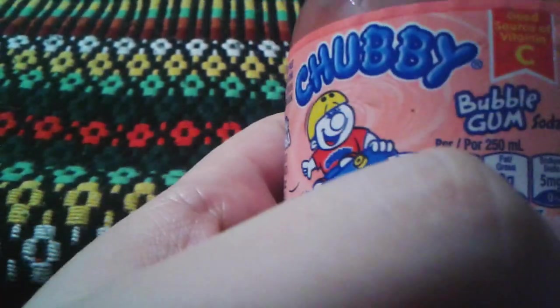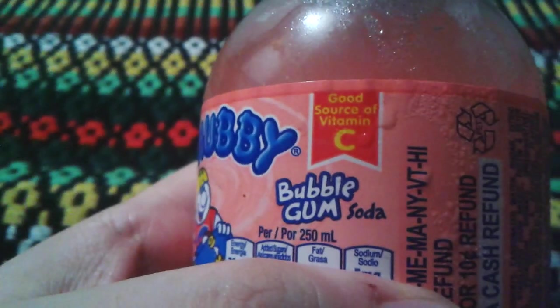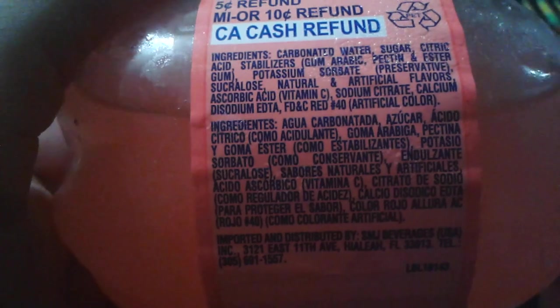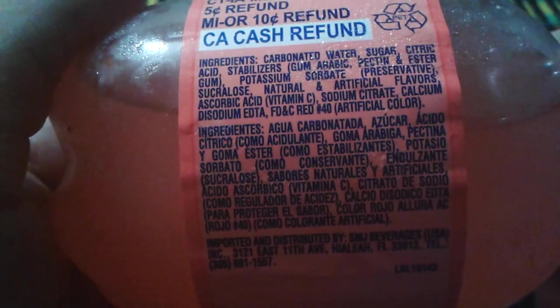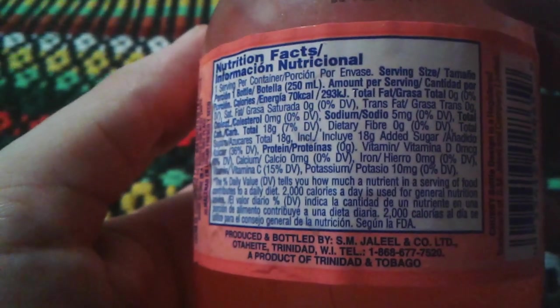So we're doing Chubby's. Good source of vitamin C, it says right there. Well, I just got this out of the fridge, so I can't wait to try this. Here's your ingredients right there — they probably add a little bit of sugar in this. Nutritious facts — I know you just don't care about the nutritious facts. This is probably a very short video because it's a small bottle.